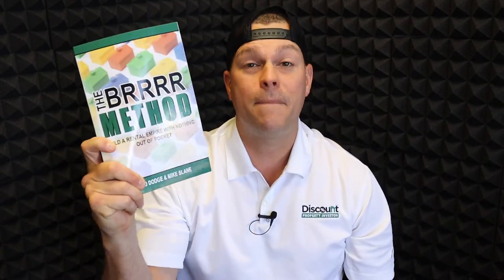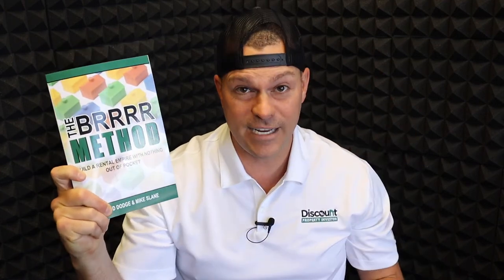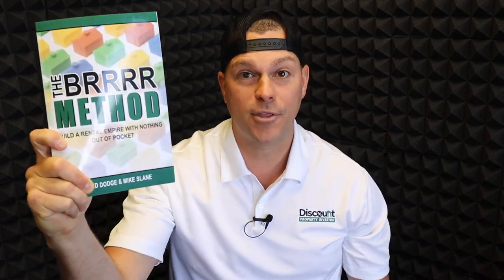That is actually called the BRRRR method, and I wrote a book about it. I want to teach you how you can follow in my footsteps to gain 100 doors in 15 months, just like I did. Go check out the BRRRR Method on Amazon and Audible.